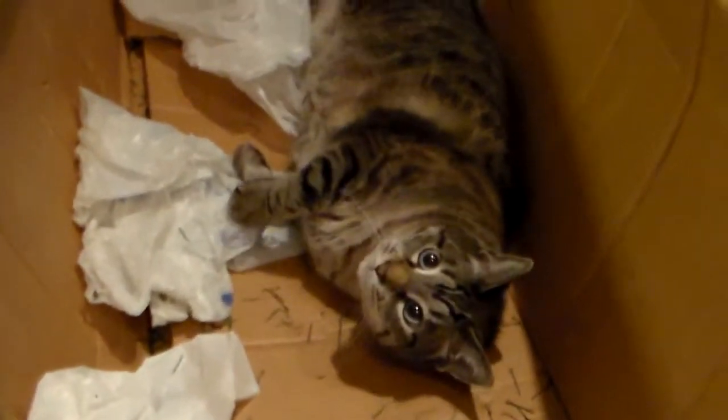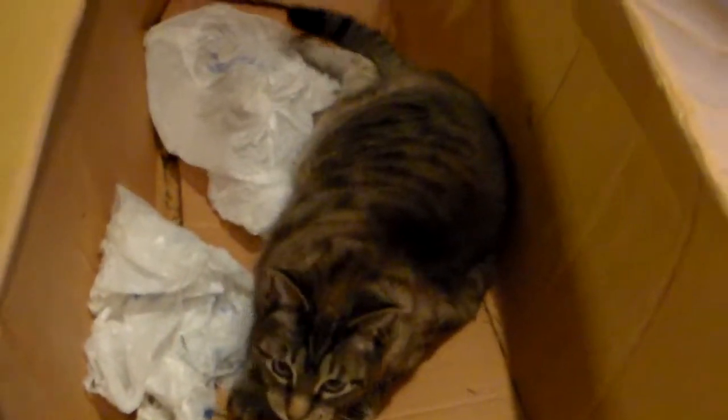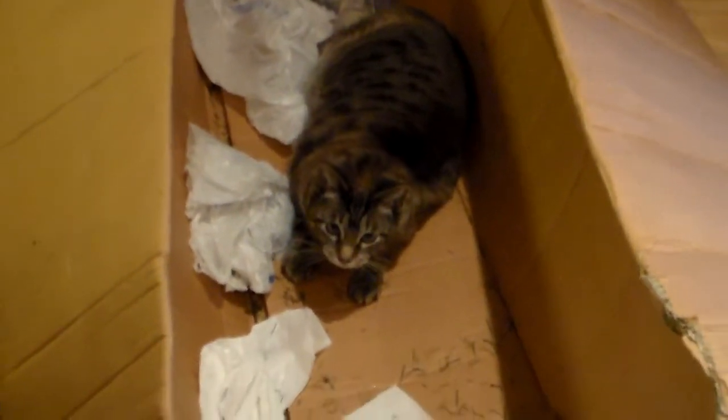I've got to get back to work. I've got a lot of branches to put on yet. Kitty, what are you doing in there? He has to make sure all the parts are out of the box for me. And that's how he's helping — he's just waiting for me to get the tree all put together.